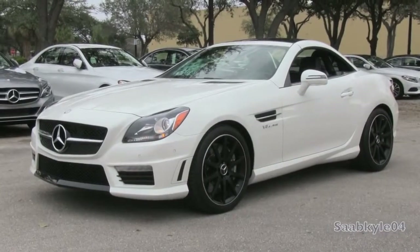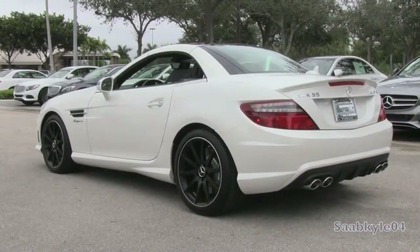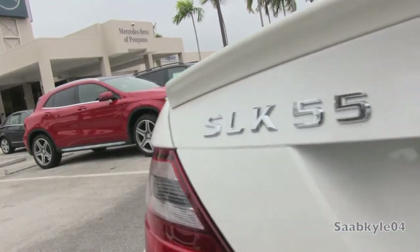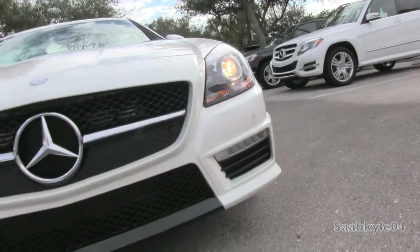Hey everyone, how's it going? For today's video, let's take an up-close and personal, in-depth look at the 3rd generation Mercedes-Benz SLK55 AMG.